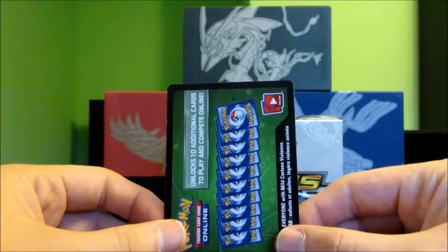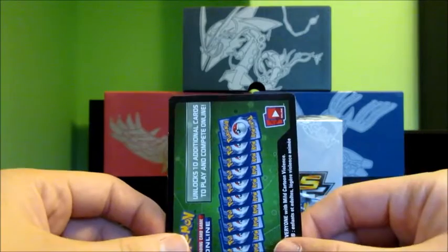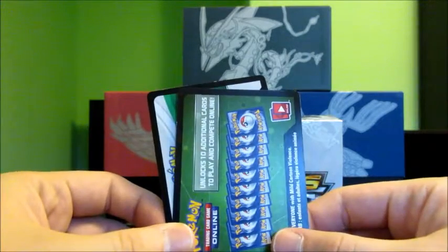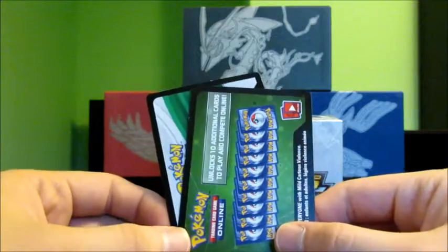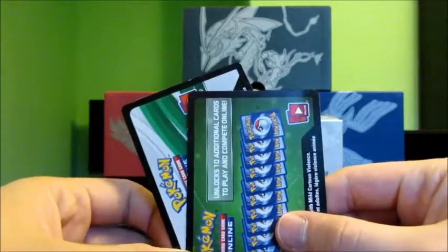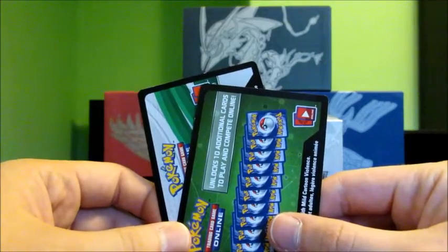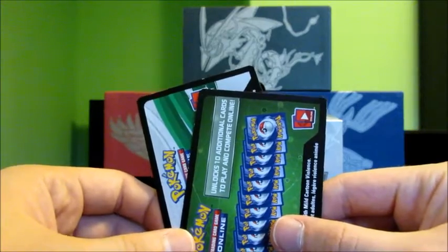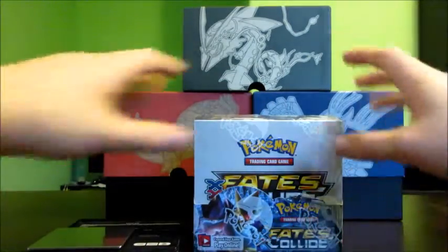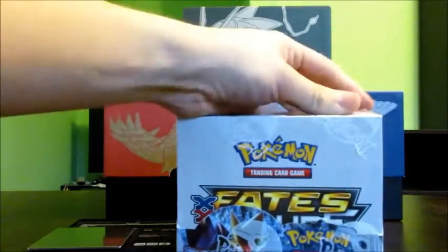You can check out my previous video where I actually bought a bunch of packs from Target that I weighed and tried to figure out the weights for packs that will get you the best pulls — the ultra rare pulls. I was successful; half the packs I opened had an ultra rare card or at least a holo rare card in them. So without further ado, I'm going to open up this Fates Collide booster box and grab my knife.